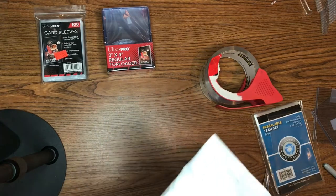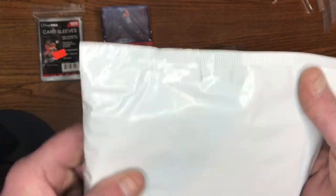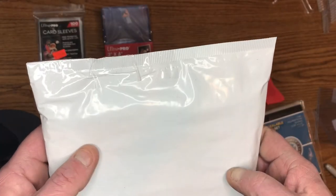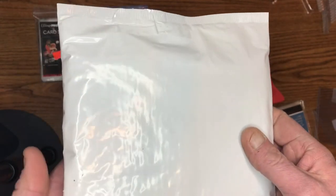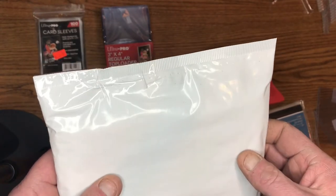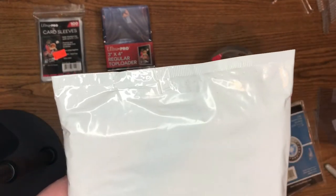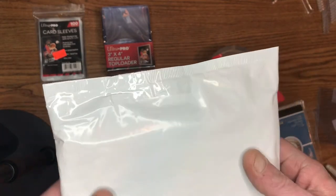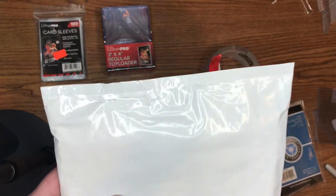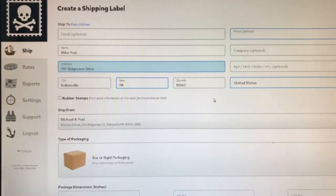We're all ready to go — the only thing we need to do is put it on the scale, weigh it, and print out the shipping label. If you want to hang around for the next tutorial on how to use Pirate Ship — it's free to use, though not free for the shipping itself — it's already saved me five dollars on three packages. Nine more packages and it's paid for the $20 scale, so it's well worth it.